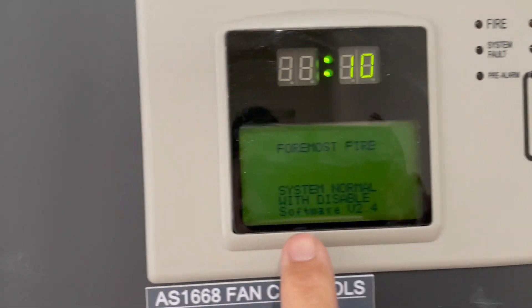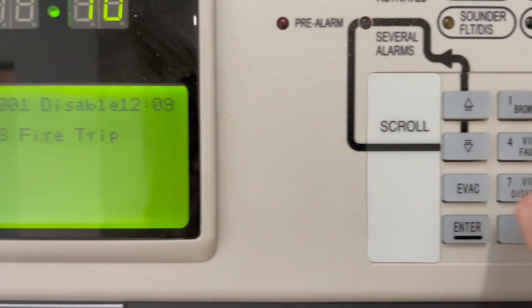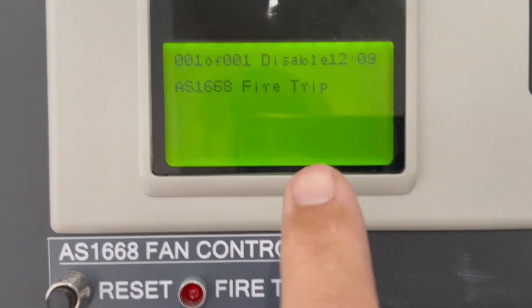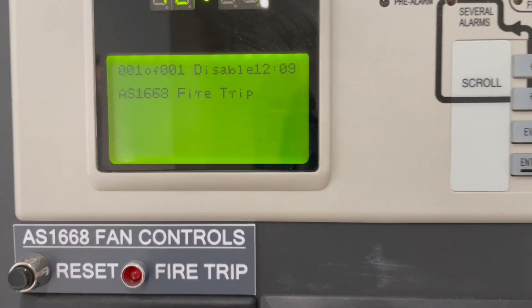Right, now we have system normal. To view the disabled items, you just press that button. We have one out of one — the 1668 fire trip disabled. It should show one out of two; I'm not sure why — it depends on the programming.